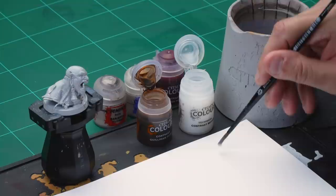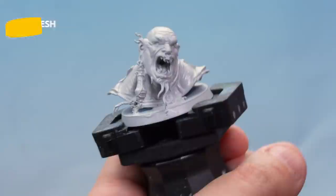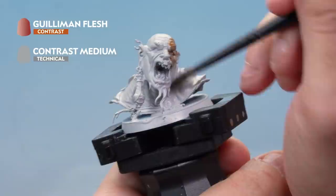First of all, let's take some contrast medium and put it onto our palette. Take two brushfuls and put it onto the palette. Then clean the brush off with a piece of tissue — make sure there's no medium left on there at all. Then one brushful of Guilliman Flesh gets mixed in, so we've got a nice thinned-down Guilliman Flesh. Load the brush up and onto our Kraken Eater, applying a nice even coat all over the flesh.